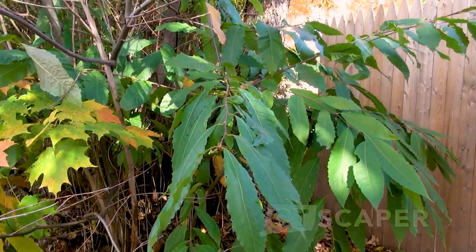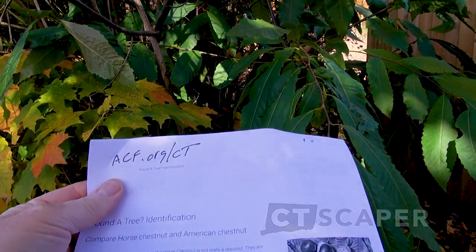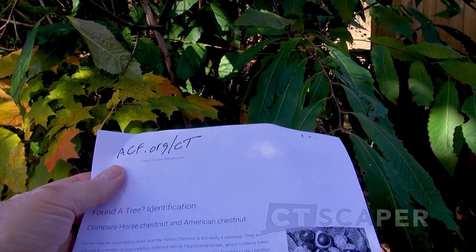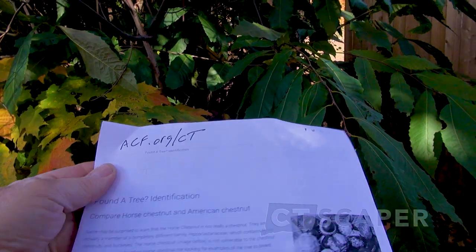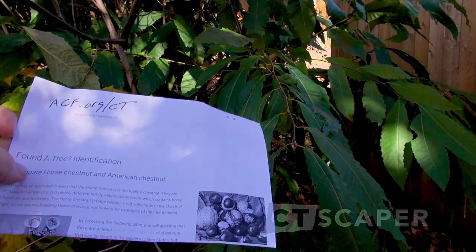Let me just show you. I went to ACF.org — the AmericanChestnutFoundation.org — and printed out this page on identifying an American chestnut.